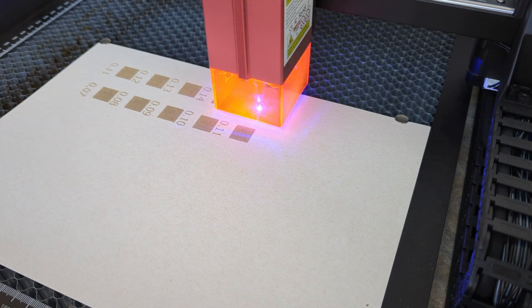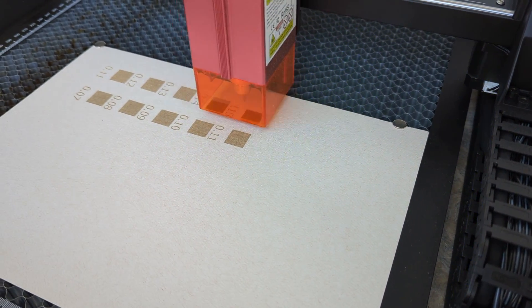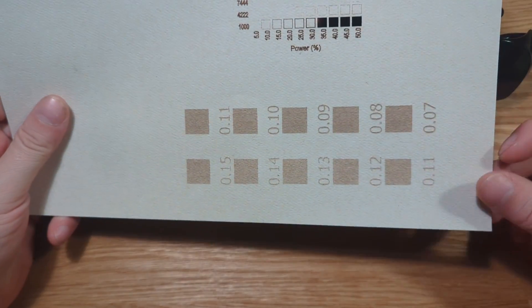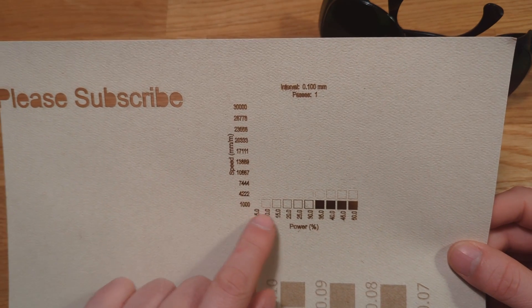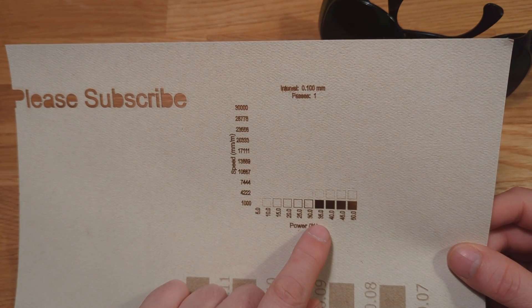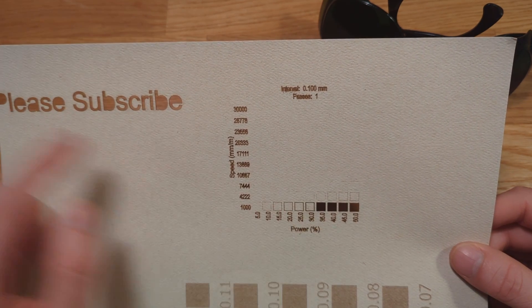The first material I tried was 250 gram paper — great for making cards, tags, and custom boxes. I did material testing, line interval testing, and also a test print saying 'please subscribe.' I did my part; now you do your subscribing part.